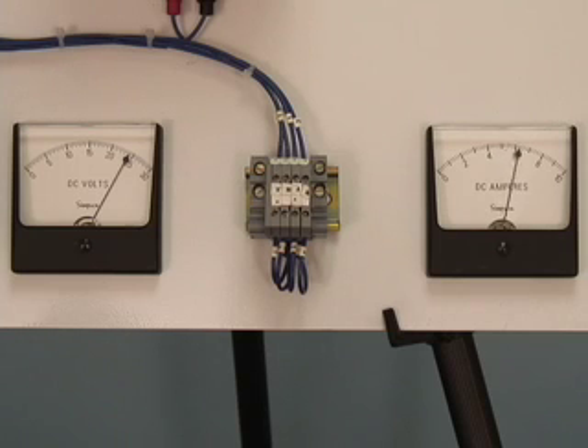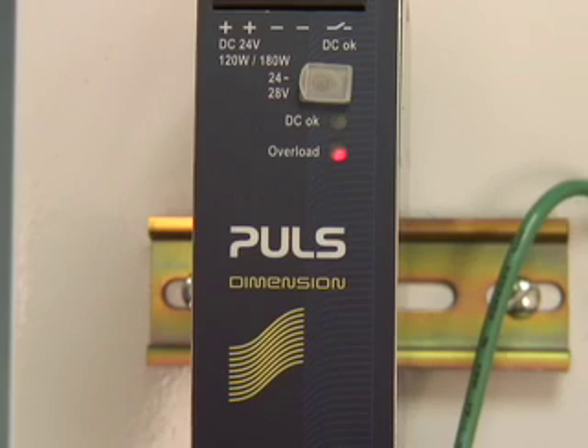But if the duty cycle is too great, the unit responds with an overload condition. See each specific datasheet for information on calculating the duty cycle for your application.